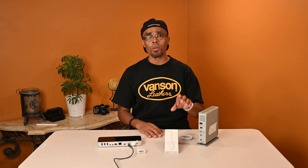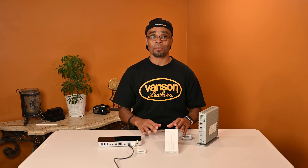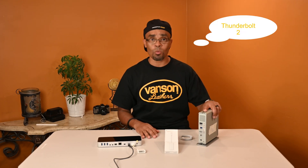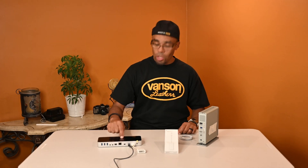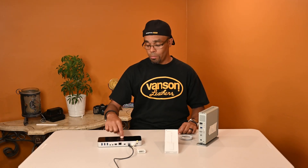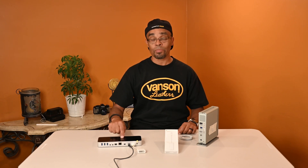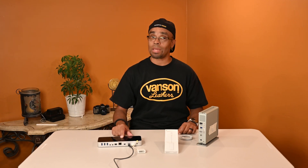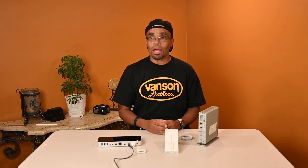I was working off the Thunderbolt 2 system and realized my new iMac is all Thunderbolt 3, and I can't hook up anything. I can't hook up my hard drive, and I can't hook up my Thunderbolt 2 hub portal from OWC — not compatible, not gonna work.